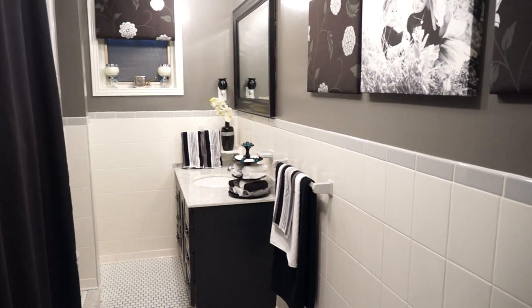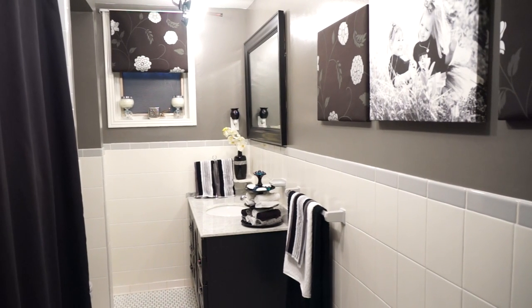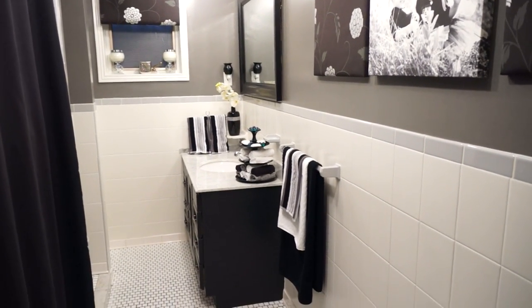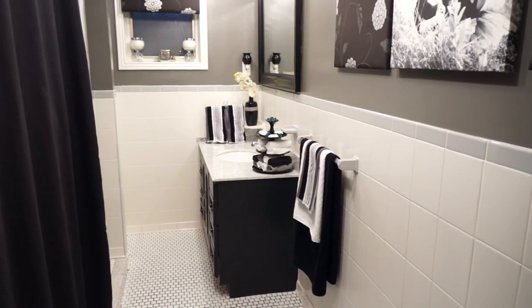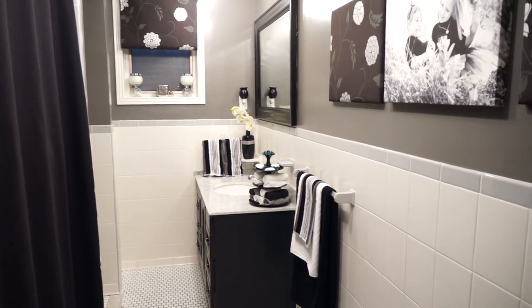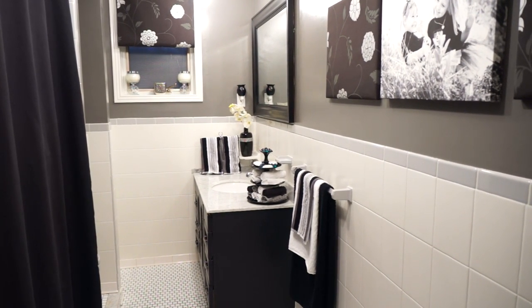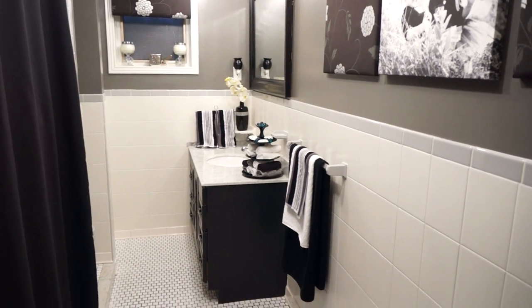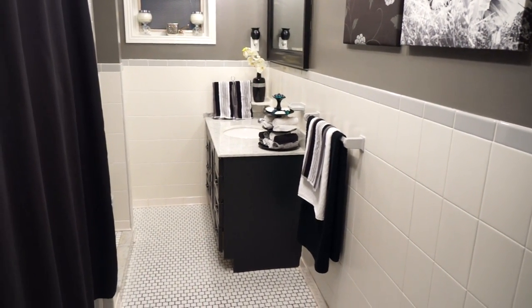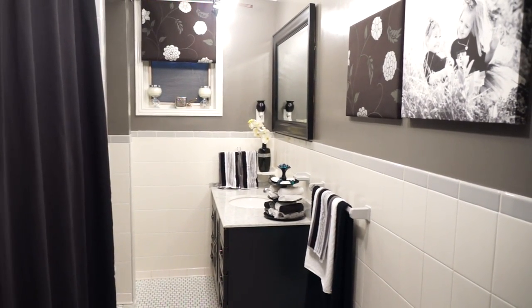Here's our downstairs bathroom in the basement. If you remember, we painted this a few years ago — we actually painted over the tile. It was horrible original 1979, and it's held up beautifully. I have a video on how to paint the tile and I'll put the link below. I also painted this vanity, which is original 1979, black. So I'm going to show you now how we organize just to make it a little more friendly for the kids.